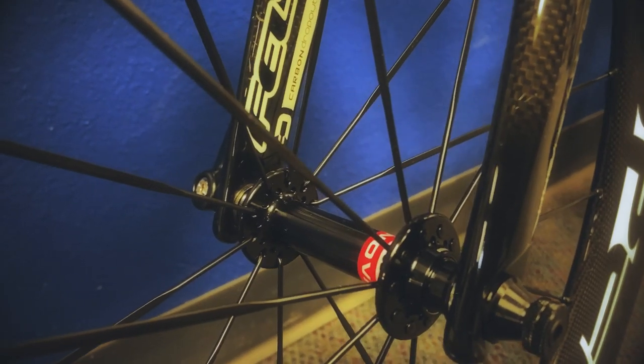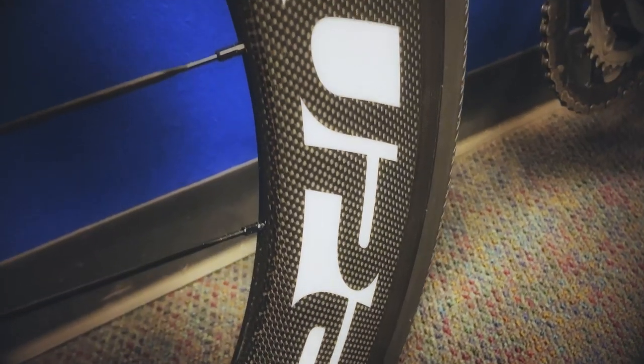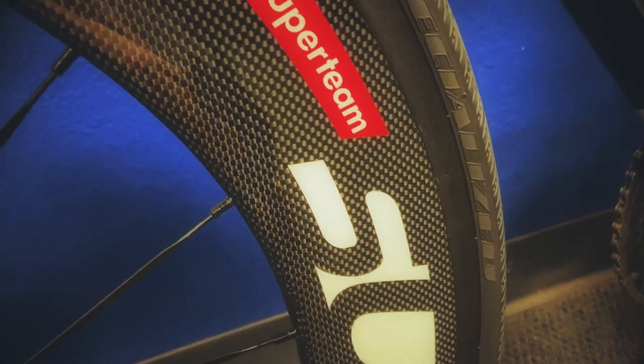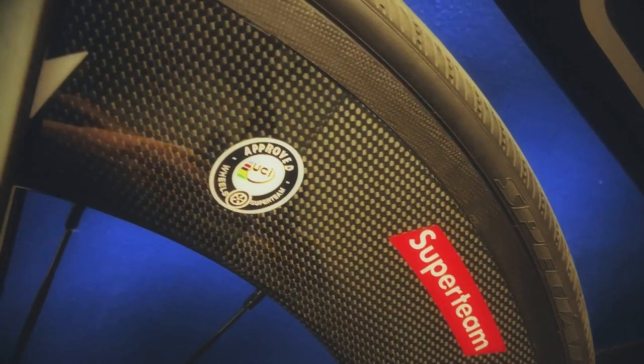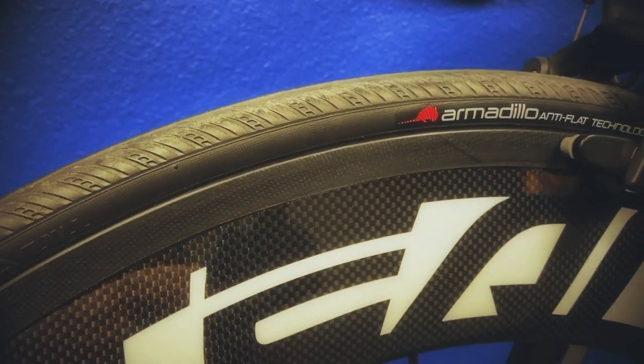I will say that I was a little hesitant, like most people are when you're thinking about Chinese carbon. But I watched a few other YouTubers that had done reviews on some of their other wheels — not the 88mm but the 50mm and those type things — and it seems like everyone was having success with them. So I decided to go ahead and get a pair and try them myself. They are just absolutely beautiful. That carbon weave looks really nice and I got mine with the gloss finish. With those Armadillo Anti-Flat Elites, they fit really good.